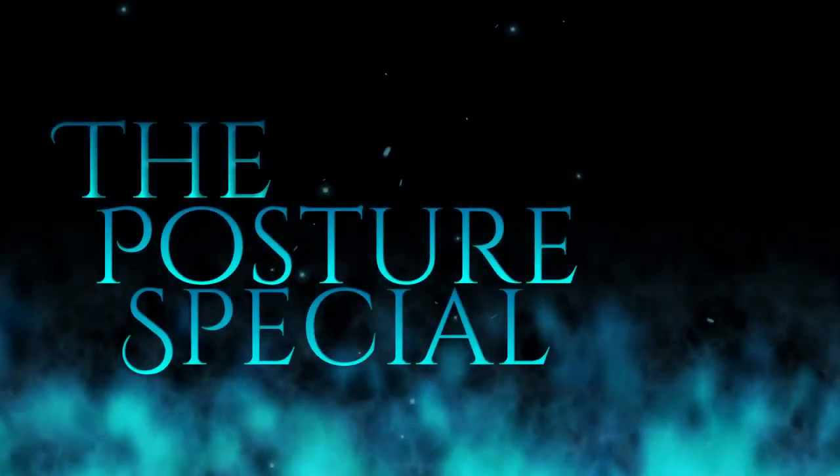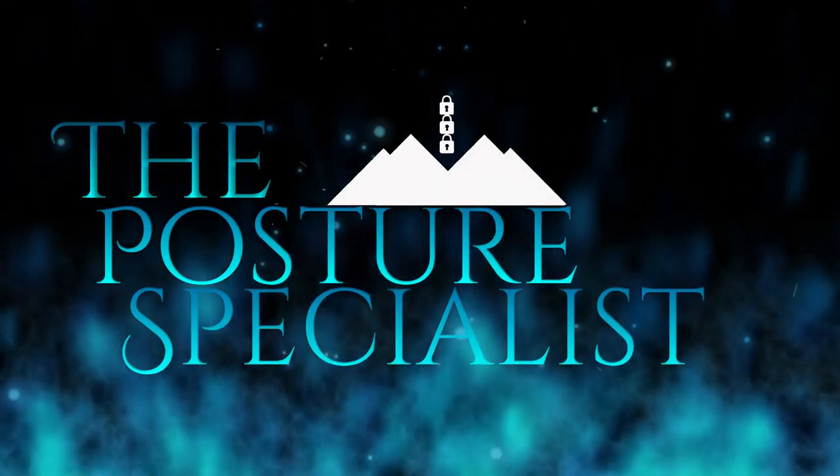Welcome back. My name is Ashley Ogier and I am the Posture Specialist. If you are interested in improving your posture, decreasing chronic pain, and enhancing your overall wellness, make sure to click that subscribe button and the bell so that you can be notified when I upload my next video.